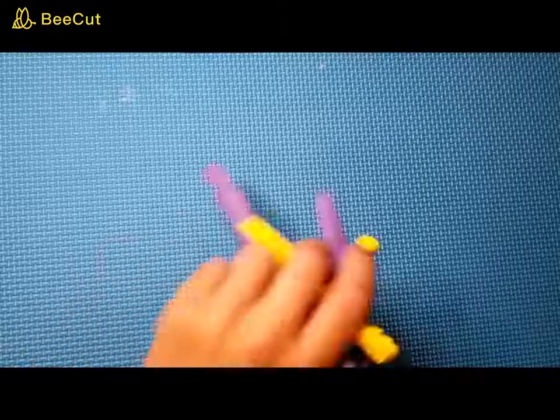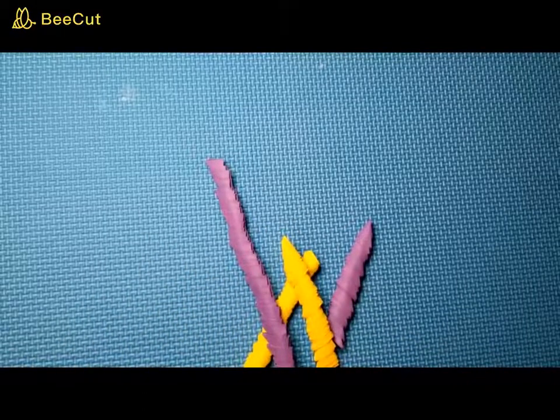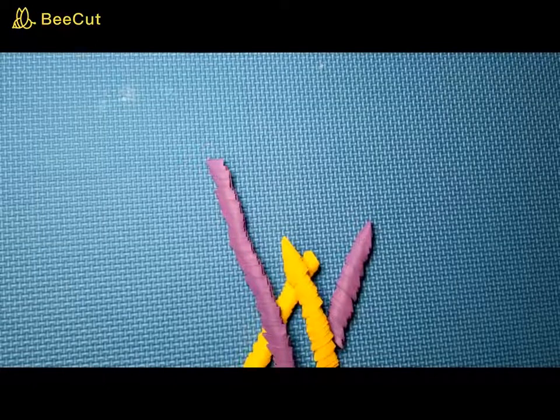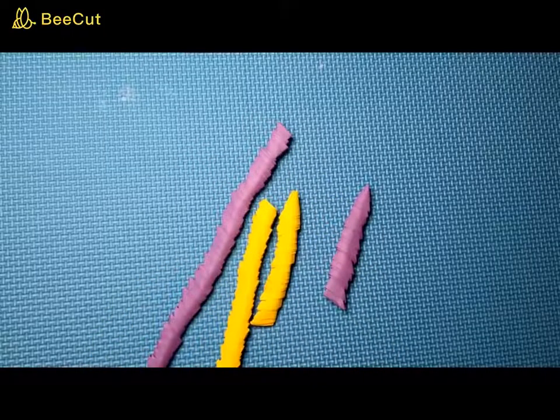So what you're going to need is 3D origami pieces. Go ahead and make 49 yellow and 44 purple — or violet, or any colors you'd like. Go ahead and fold those and put those on a rod, and I'll be with you in the next step.